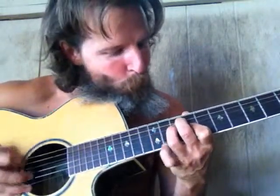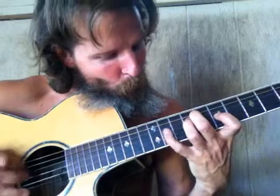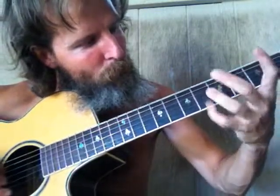Now if we want to throw down on some arpeggios with those positions, it would sound like this — then do it down here. That open B goes good in there, so if you miss the notes you're covered — you got insurance coverage right.